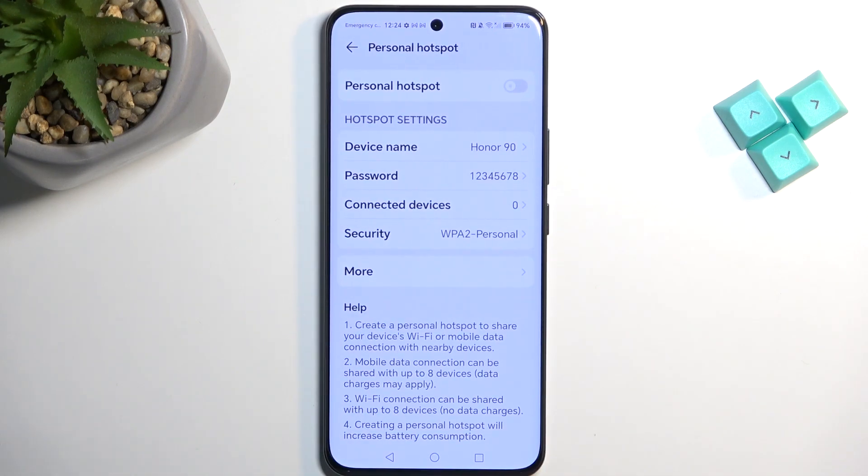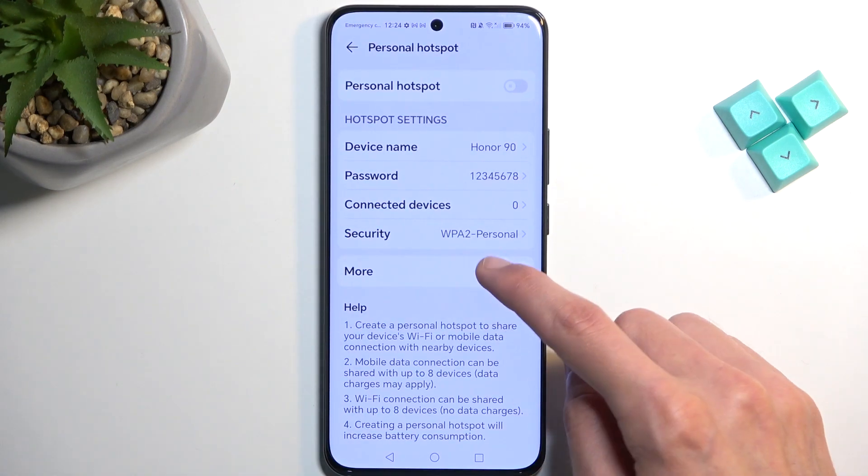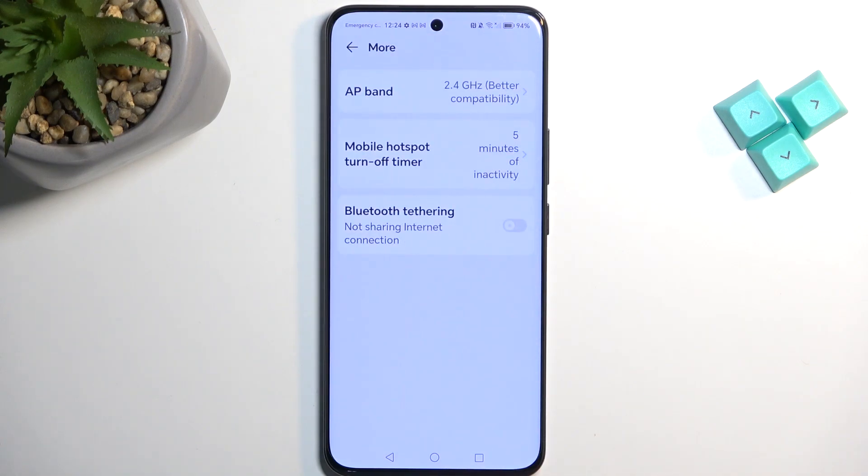From here I'm going to select OK, and under More we have a couple of additional settings like the AP band. By default I believe it's set to 2.4, which is good for everyone.